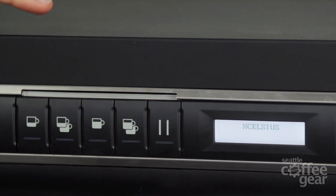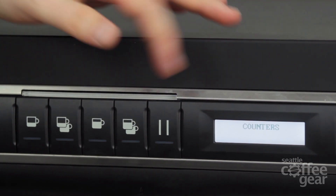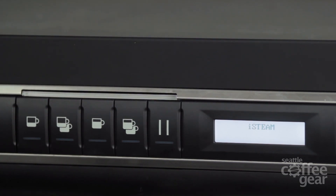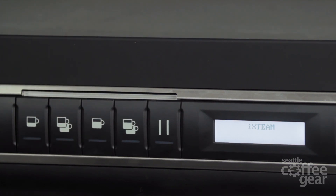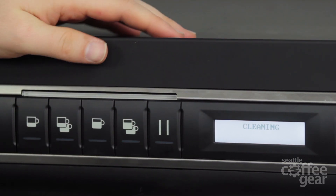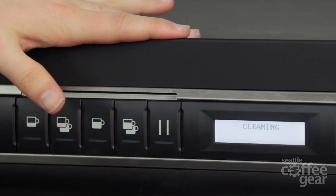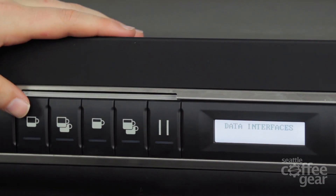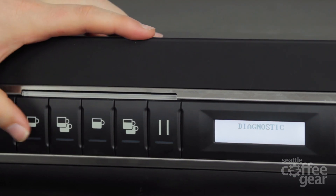You've got the Excelsior module, which this machine has. You've got counters — what counters are going to do is tell me how many times each button has actually been hit or actuated. You've got an iSteam option, which this machine doesn't have, but you can add an iSteam to this machine and then get into the programming right there. Cleaning cycle is going to tell me if it's been cleaned; I can get in and reset it, so if you're an owner that's not there all the time, you can make sure your employees are doing it. Data interfaces is really just for technicians — nothing to worry about there. Same thing on a diagnostic aspect; if you're not a tech working on the machine, you don't need to get into it.